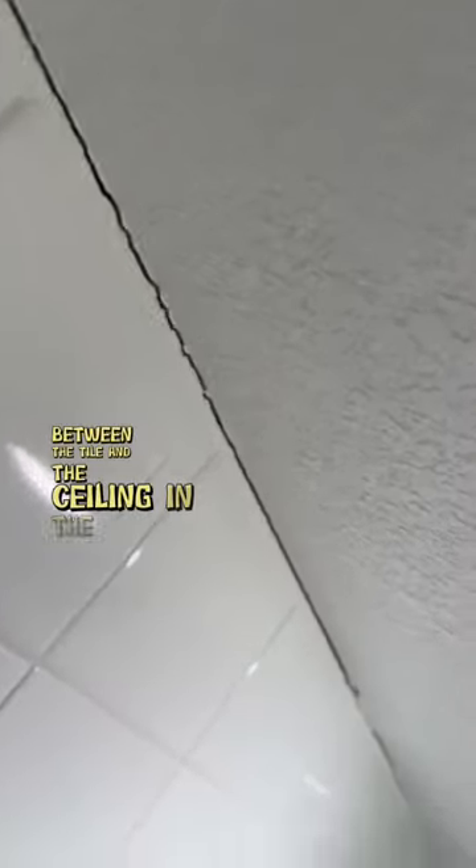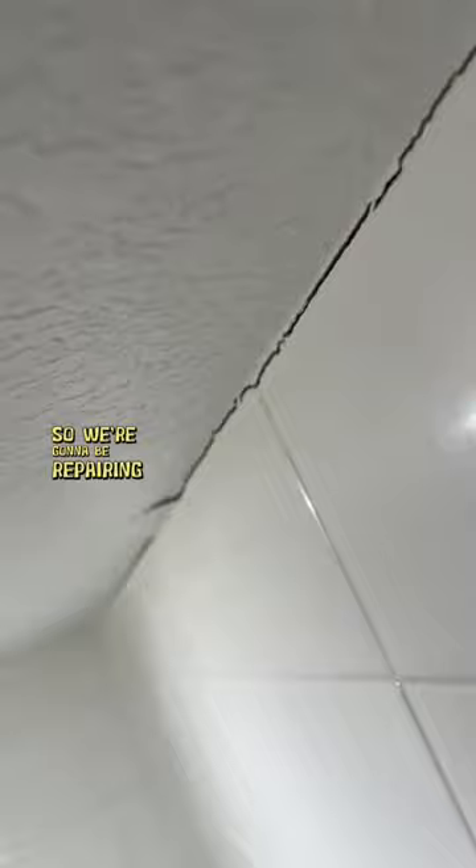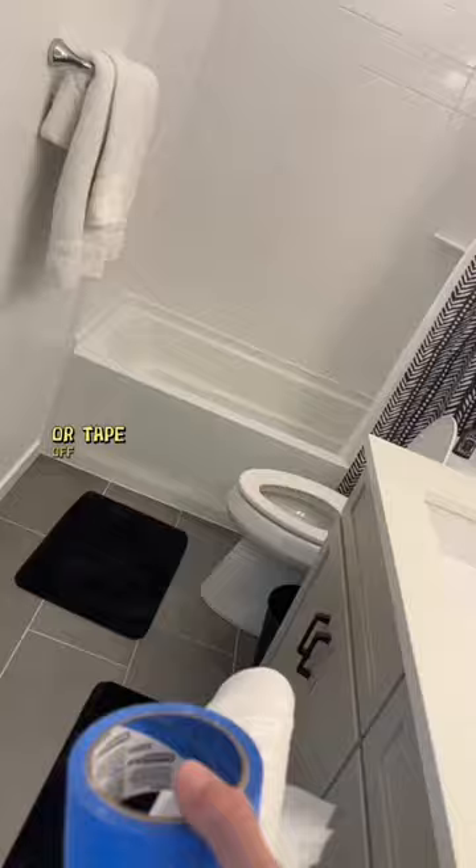Hey guys, I'm Just Halapena here with another home maintenance tip. On today's project I'm going to show you how to repair this damaged area here between the tile and the ceiling in the shower. As you can see, the drywall on the ceiling is damaged, so we're going to be repairing that as well.